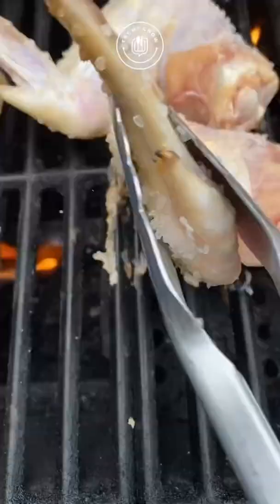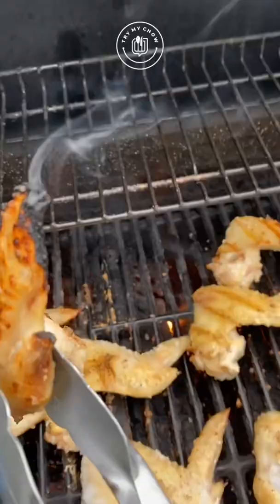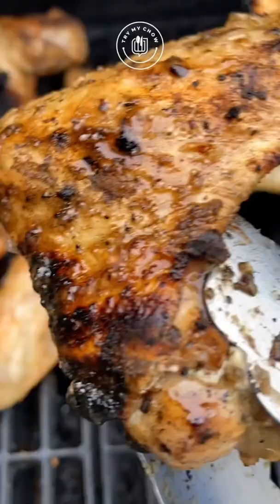Set the grill to high and cover it for 3 minutes. Every 3 minutes open the grill cover and check the wings. You can even burn the wing tip as a special bonus — let's burn that bird! If your wing is too white, put it back on the fire. We are looking for this beautiful color — looks good.